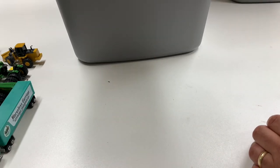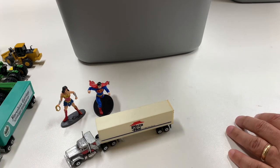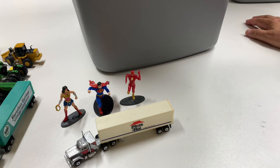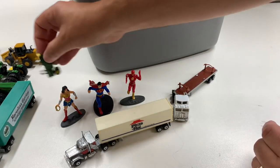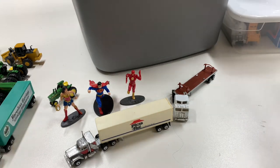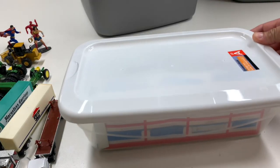We got a Pizza Hut truck, we got Wonder Woman and Superman — we're just getting the whole Justice League here. And we got another truck, and another John Deere tractor. This box here is empty — it's Model Power, probably went with the fire department set. Let's see what's in this box — got some locomotives, got a Santa Fe switcher. Somebody definitely likes Santa Fe. There's another Santa Fe switcher — this one doesn't seem to be too broken, it's got the horns and everything on there.